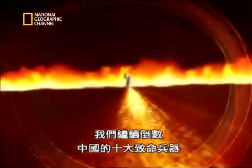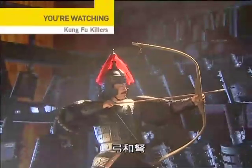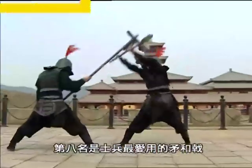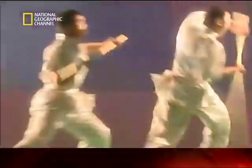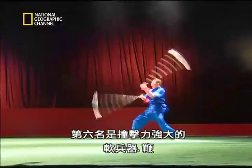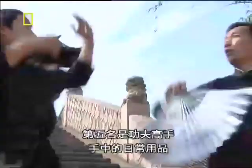We're counting down China's top 10 lethal weapons. At number 10 are razor-sharp swords and sabers. At number 9 are long-range weapons: bows and crossbows. Favourite weapons among soldiers, spears and halberds, come in at 8. At number 7 are long weapons — 6 to 8 foot fighting staffs. Whips, soft weapons that pack a big punch, are at 6. And at number 5 are common objects lethal in the hands of Kung Fu masters.